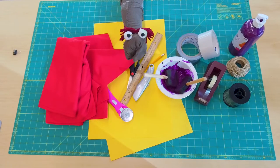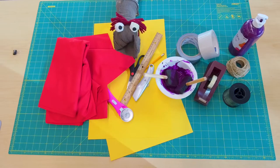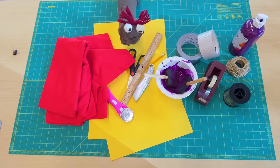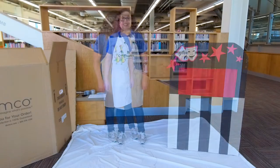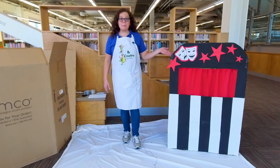My good friend Miss Tracy works at the Nampa Public Library and she's going to give y'all some ideas on how to make this puppet stage. Hello, hand puppet Hank — thank you so much for getting everything ready. My name is Miss Tracy and I'm glad that you're here today so that I can show you one way that you can make your own puppet stage.